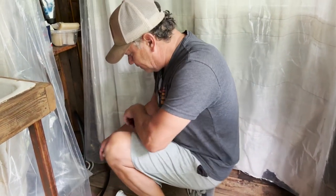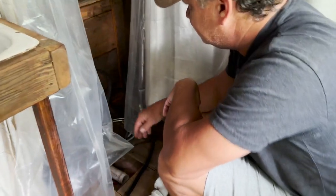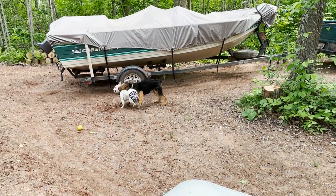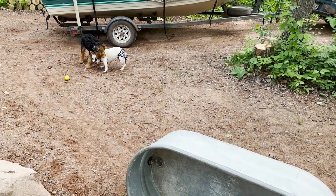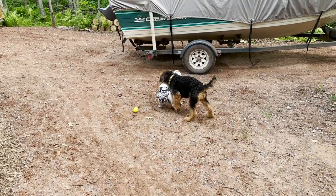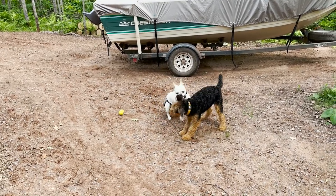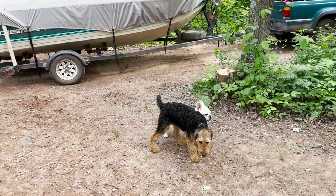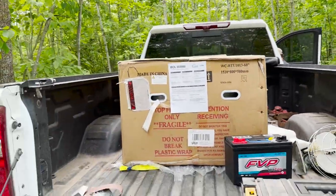I cannot wait to show you guys what we got on the marketplace this morning. Old tub, out. Puppies playing — they are our best friends. Okay, here is what we got on marketplace.